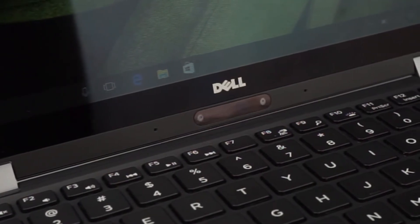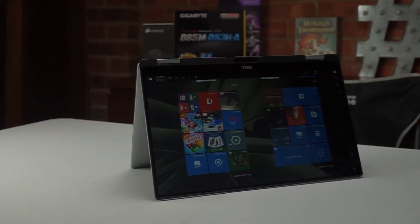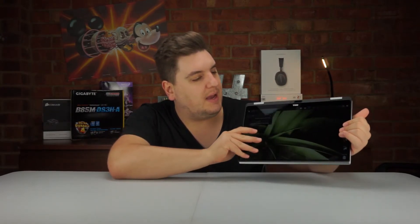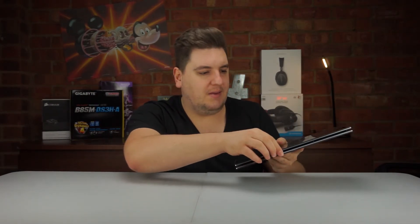One very strange design choice is that Dell have put the webcam at the bottom of the screen, which means if you're using Skype it's just going to be filming your chin. If you fold the laptop over and use it like a stand, the webcam does move to the top, but it's still firing at a raised angle rather than directly at your face. The only real way to use it properly is to hold the laptop in tablet mode, but even then the screen orientation doesn't rotate, so the webcam is still awkwardly positioned.